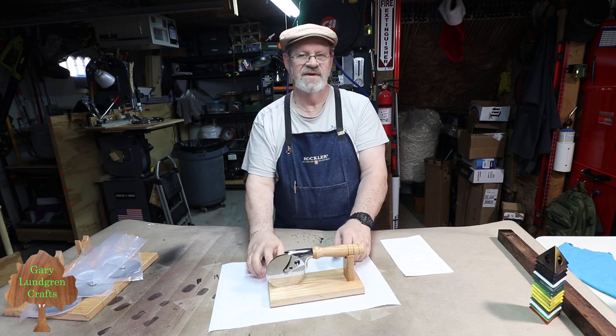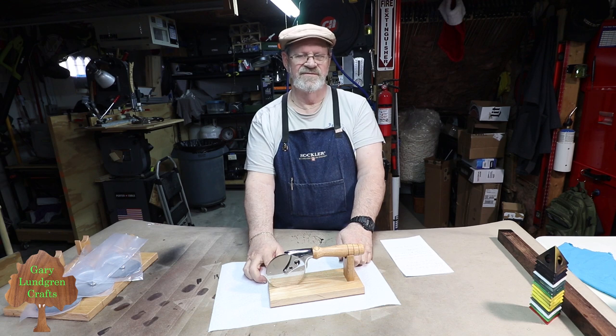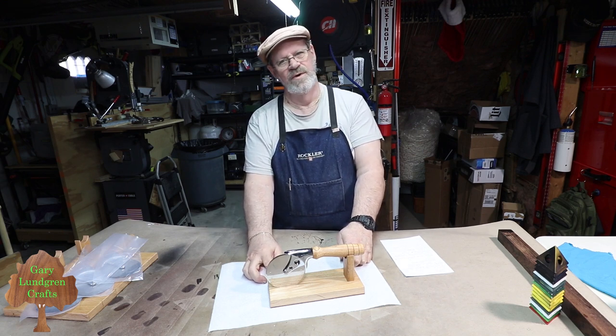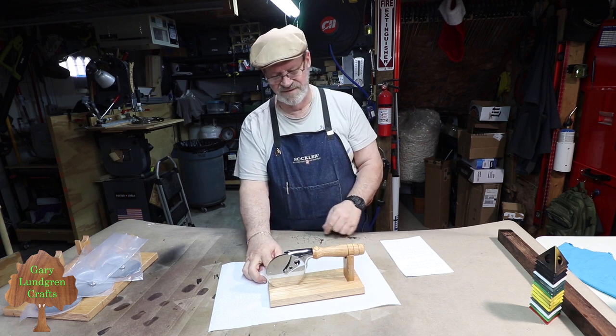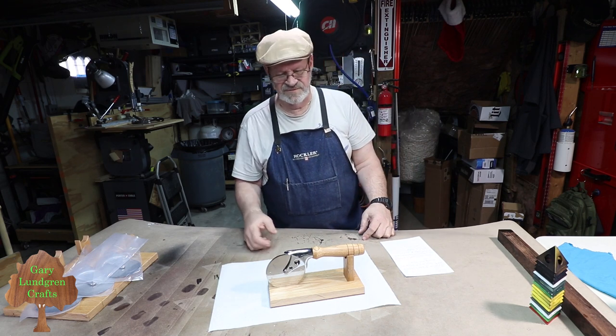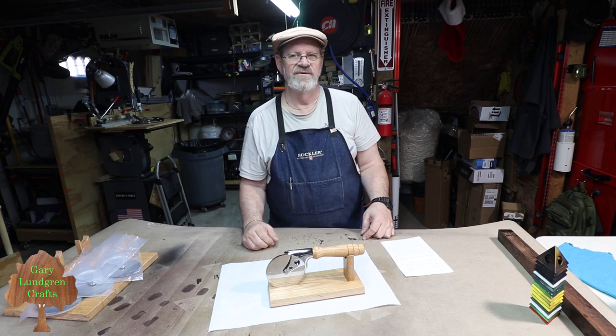You might notice the stand I've got here—I use that as a display stand at craft shows. I've made a lot of them and sold a lot to people who wanted a stand for their pizza cutter, especially one like this because it's hefty and has a four-inch stainless steel blade. The instructions that come with this tell you how to make this and how to turn the handle.